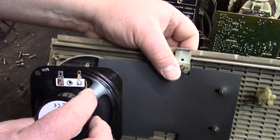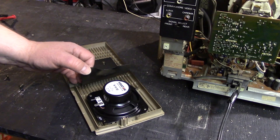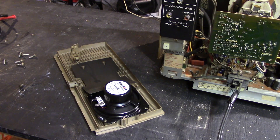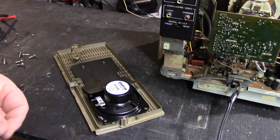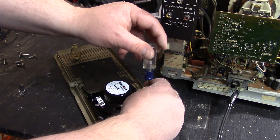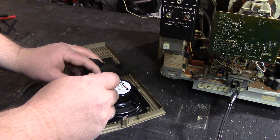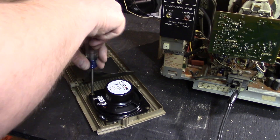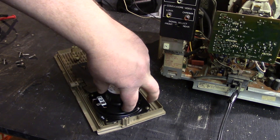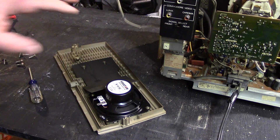Let's put the new speaker in, remembering that it goes back in that way, so you want the leads to be at this end. Make sure you line your holes up. I'm going to switch to a number one screwdriver because it fits a little bit better. Put the first screw in, then the other. You don't have to over-torque these. That whole panel should move relatively easily. A couple other things to remember: these leads are not actually going to fit on the new speaker very well, so you have to do a slight modification — but it's not a big deal.